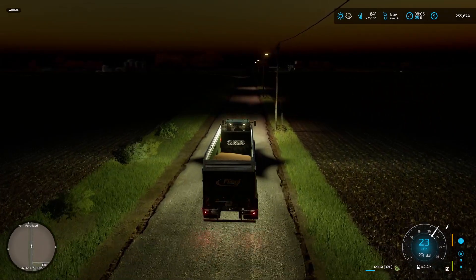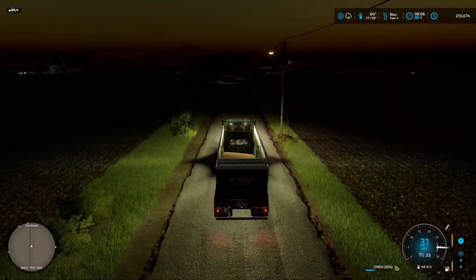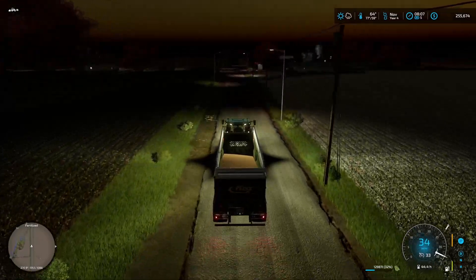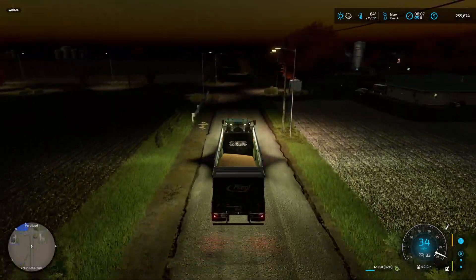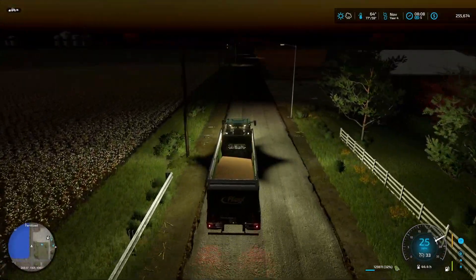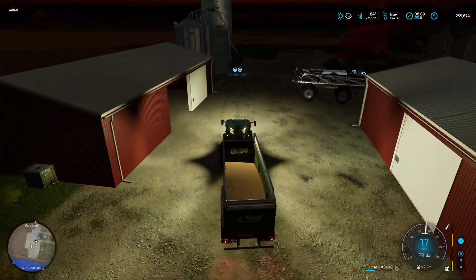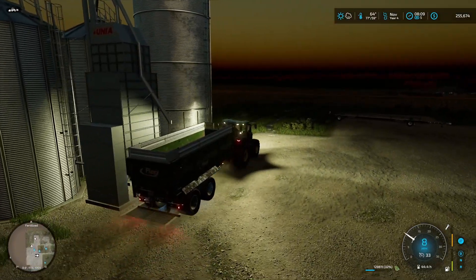We've just finished our big field and I'm just taking the last remnants off it into our silo. I had to get an extension on the silo because we ran out of space — we had our wheat in it as well, which I wasn't thinking about. We're sorted now though. Our first field did about the same yield as previously, about 60,000 liters. Our second field did a lot better this year — I think it's because we added those extra bits to it, which made a big difference. I also have a sprayer here because I've stacked up three contracts to get done.